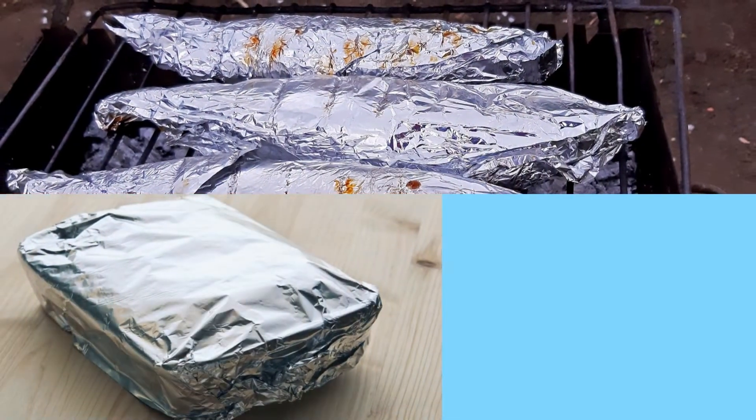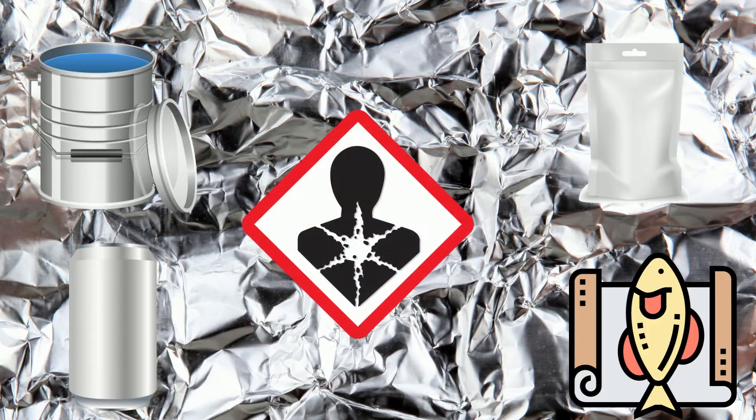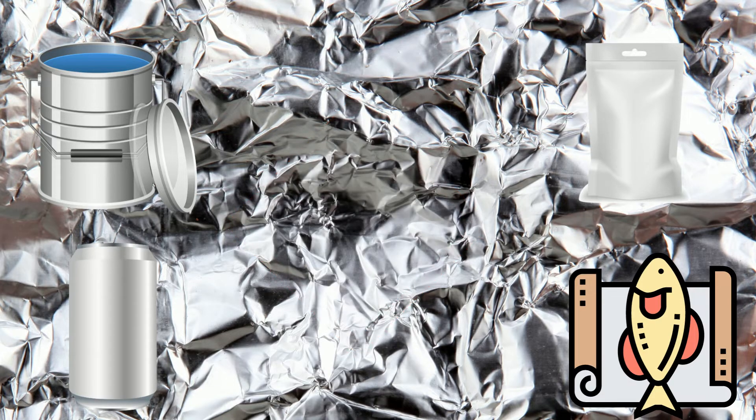But regardless of the side, both sides do the same job — cooking, freezing, and storing food. However, aluminum foil could pose a serious risk to your health, so maybe you should stop cooking with it altogether.